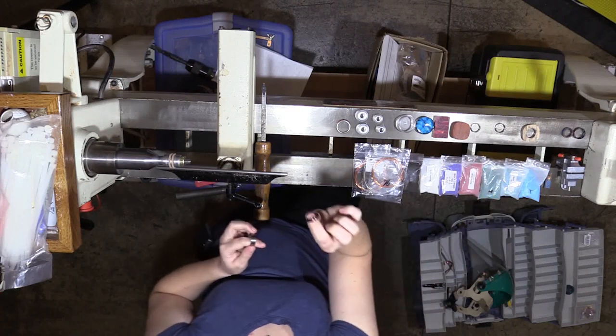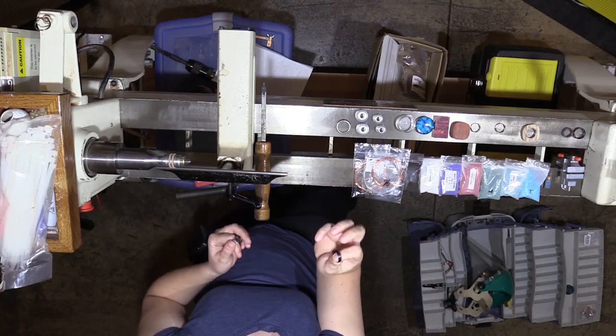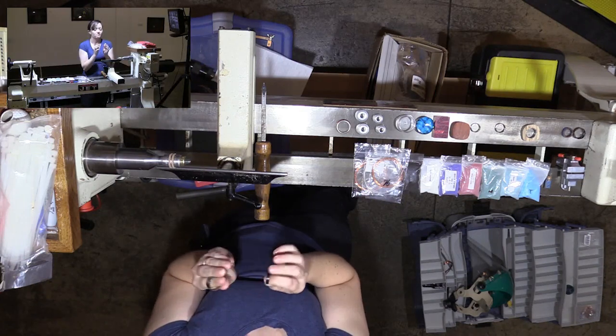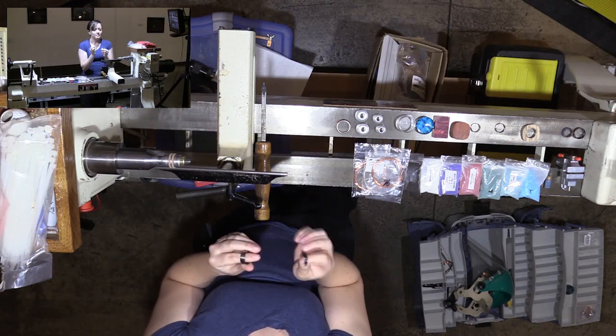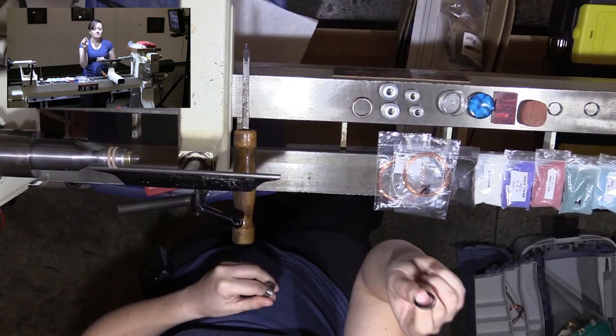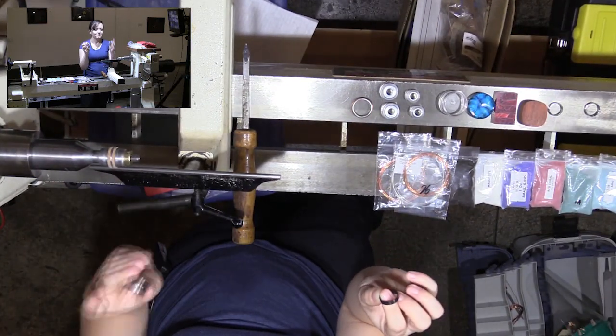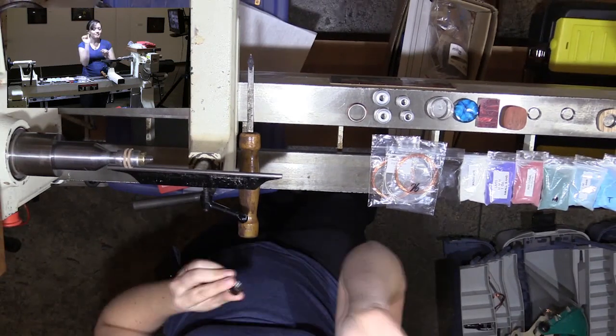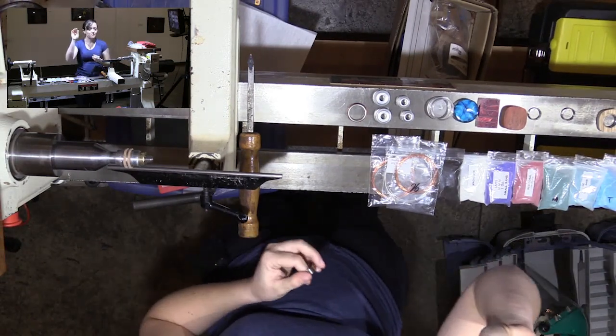I also discovered black ceramic, and they have white ceramic. I get these from Opal Dealer on Etsy. These are awesome because they don't scratch at all. The titanium ones will still scratch whenever I'm trying to smooth out the outer edge. These do not. So this is definitely my preferred one.